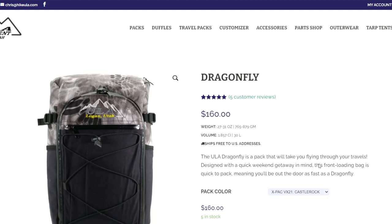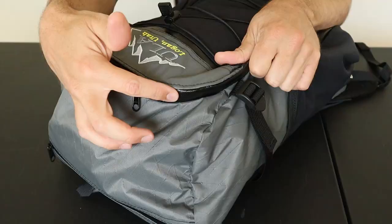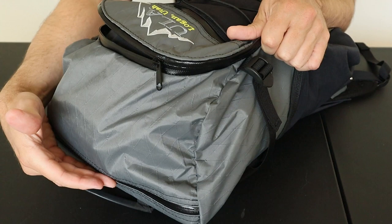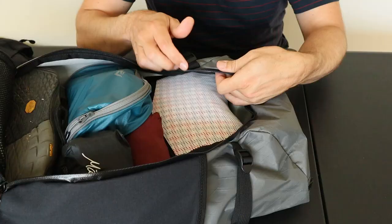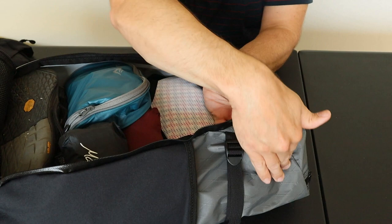They offer this pack with many other fabric options — seven total options for the X-Pack fabric, as well as a thin strong 400-denier Robic nylon and a 500-denier Cordura. Adding to that, these exterior water-resistant YKK zippers have number fives on all the pockets: the front, the top, the main pocket, and the laptop sleeve. Except for a lack of sealed seams, the Dragonfly is almost a waterproof pack — it'll hold up well to light rains but will eventually start leaking through the seams in any extended downpour.